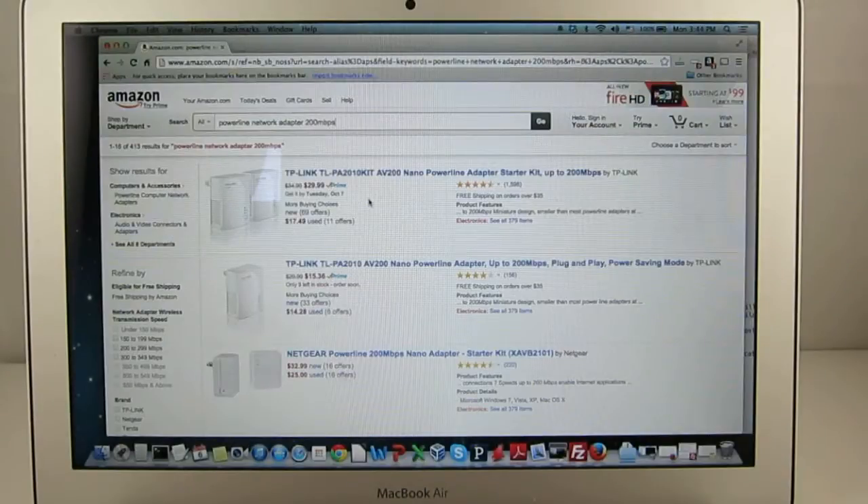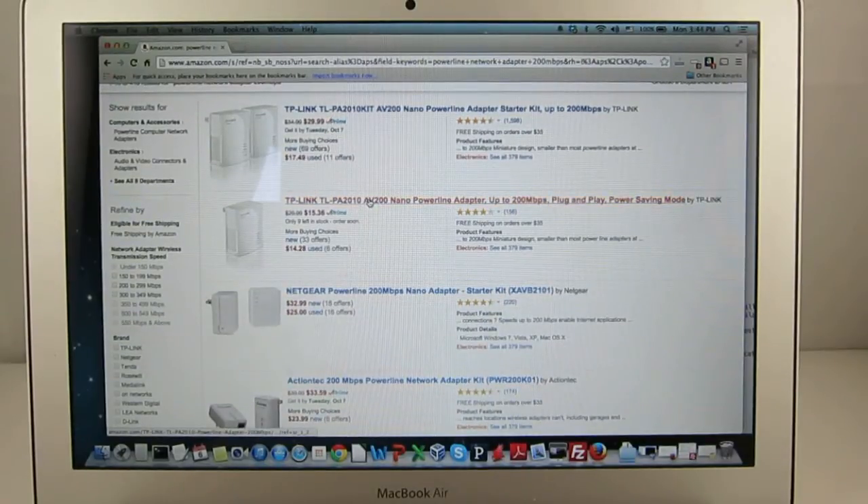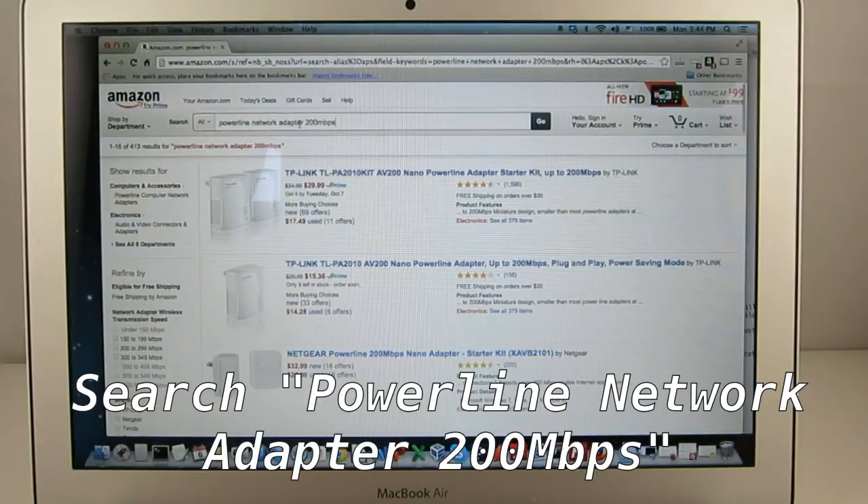Powerline adapters are available from many manufacturers such as TP-Link and Netgear, and the price ranges between $25 to $40. Just search 'Powerline Network Adapter' on Amazon and you will see plenty of options. Usually 200 Mbps is more than enough for OpenSprinkler.